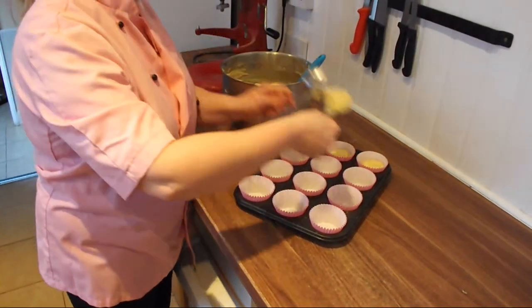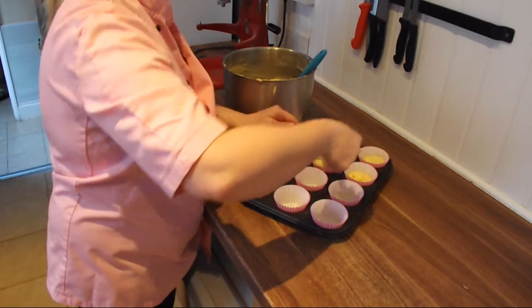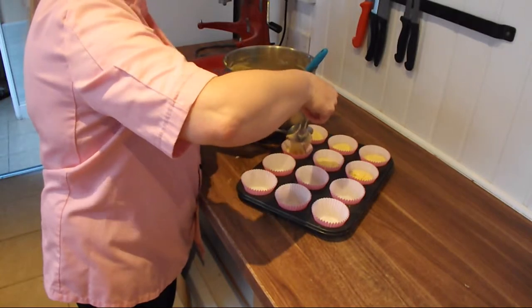You now need to fill your cupcakes. You are looking for about half to three quarters full. Try not to make a mess over the cupcake cases.